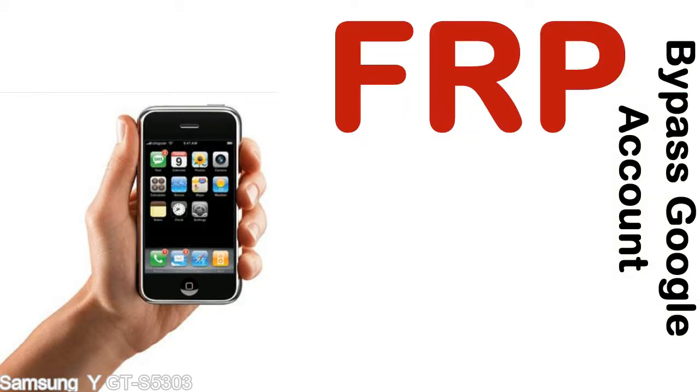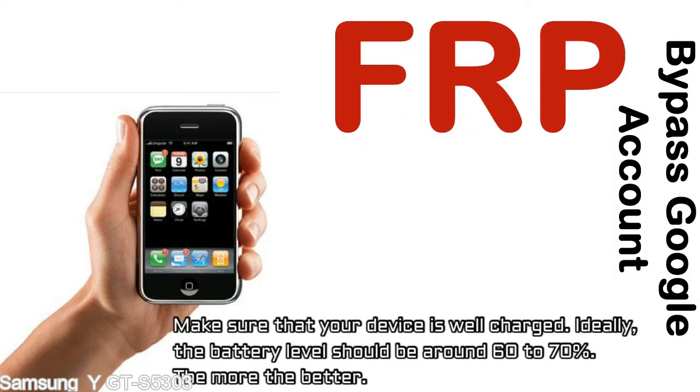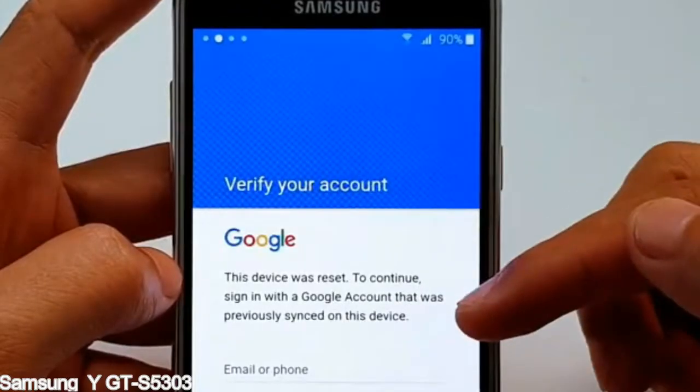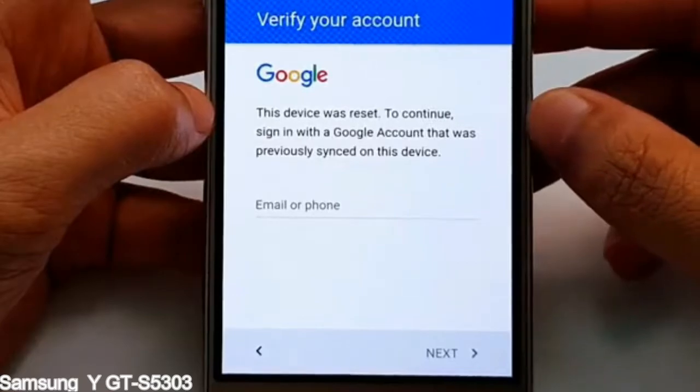Before starting: 1 — make sure that your device is well charged. Ideally, the battery level should be around 60 to 70%, the more the better. 2 — internet connection via WiFi. Here is a step-by-step guide on how to bypass Google account on your Samsung Galaxy device.